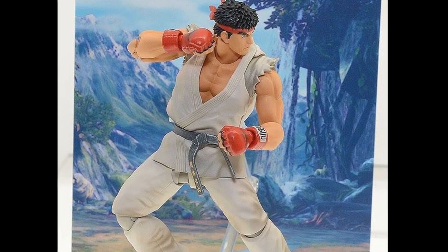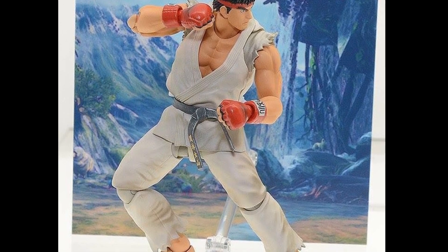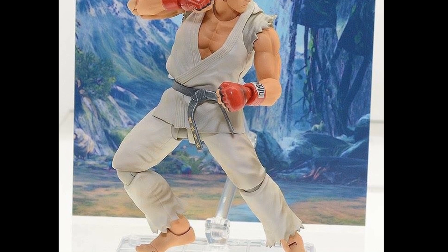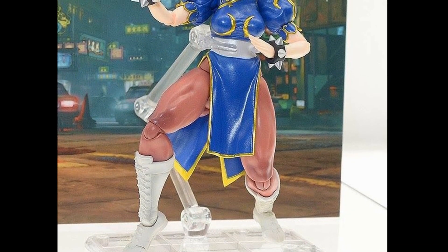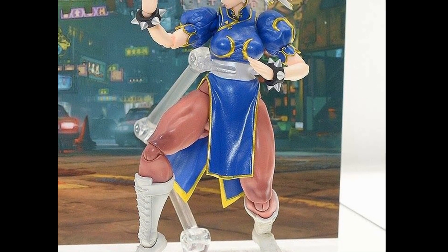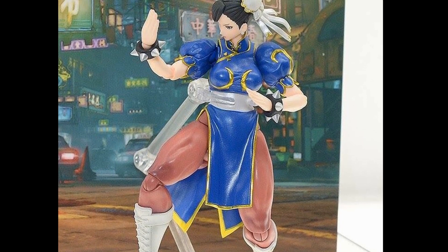Now let's look at the Street Fighter figures. When we first saw them at New York Comic Con it was unclear whether they'd be Street Fighter 5. I'm still not totally sold, but Ryu does have the dirty gi so they're probably going Street Fighter 5 for him — and by extension, everyone. I'm very excited to see high-quality Street Fighter figures coming from Tamashii Nations alongside the Storm Collectibles ones. Chun-Li looks really good — maybe the best Chun-Li figure ever — and the paint jobs and sculpts are very clean.